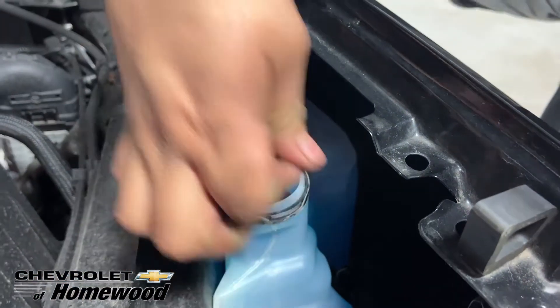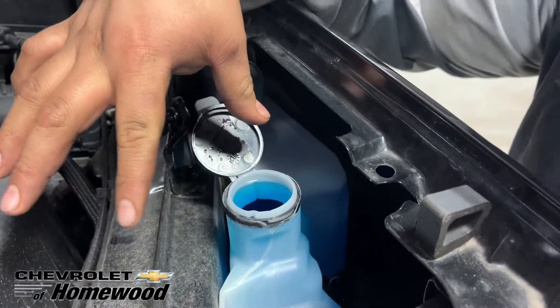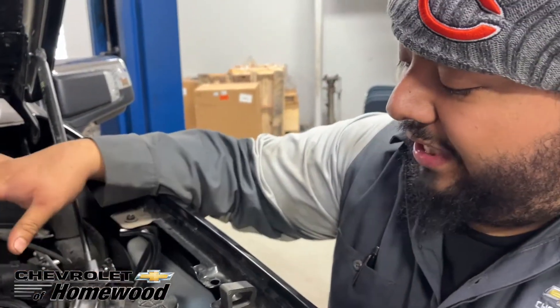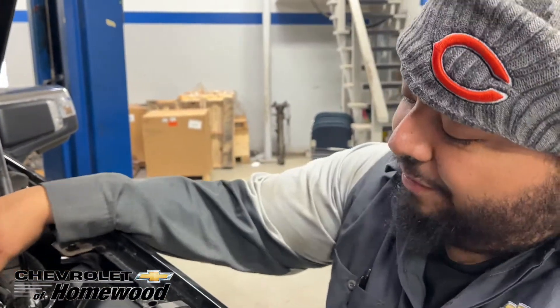You just open this up and fill it in. It's different in every car, but every vehicle has that symbol on their washer fluid cap, and that's how you put in washer fluid in your car.